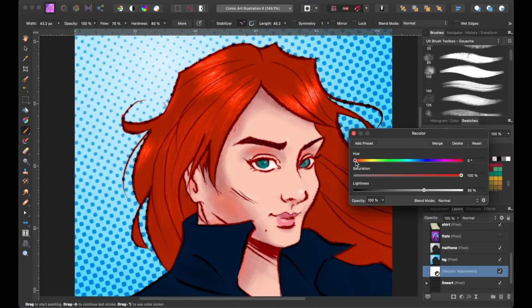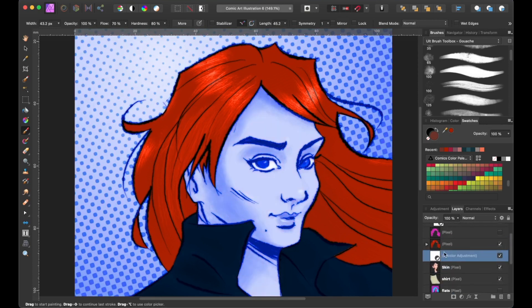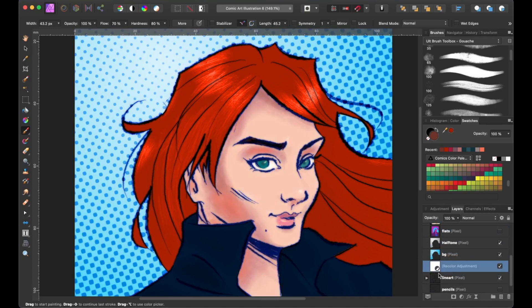That looks good. You may also change the hue of the line art as well by adjusting the hue slider. An important thing to keep in mind is to have the adjustment layer above the line art, because anything below the adjustment layer will be affected. For example, if I move the adjustment layer above the skin layer, it's going to affect everything below it. Let's move it back above the line art again, and let's move on to our last technique.